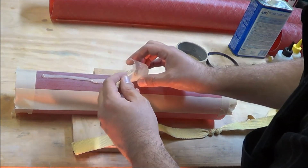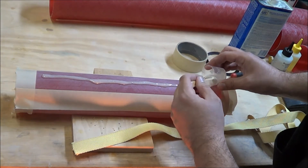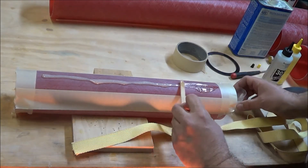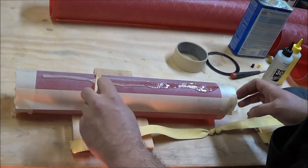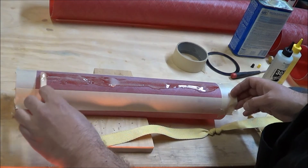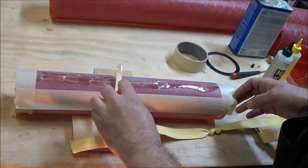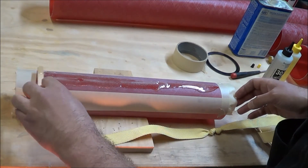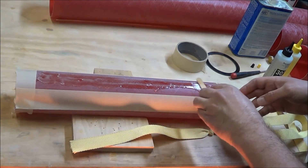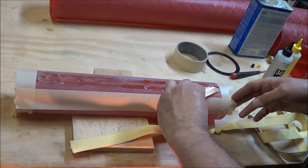With the epoxy heated and mixed, I'm just going to lay it down right along the motor mount and use a popsicle stick to spread it evenly. I'll try to get as much spread as I can, and once the Kevlar is down I can mix up some more and come back to reinforce the joint. Right now this is just going to get me started, and using the 30-minute epoxy gives me plenty of working time before it sets.